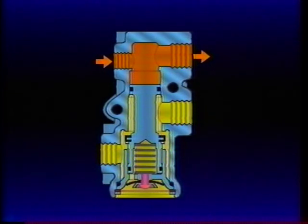With the service valve open, brake application pressure is free to flow from the tractor to the trailer brake system.